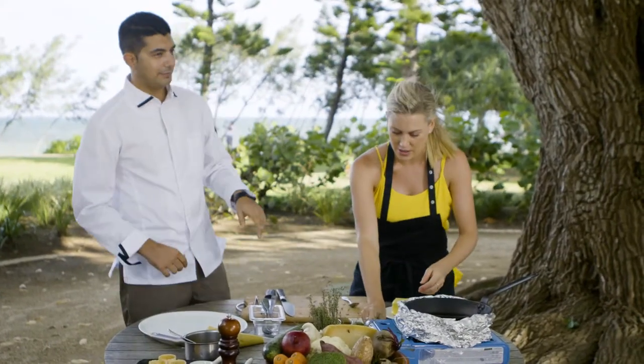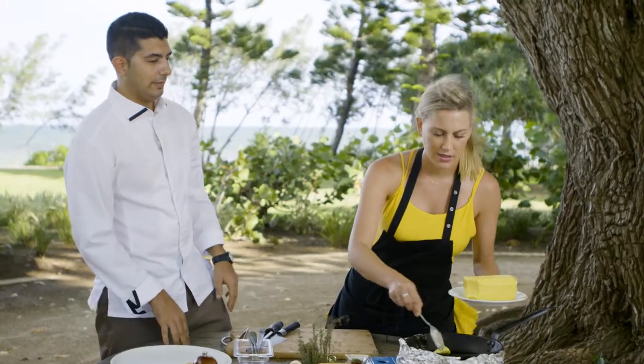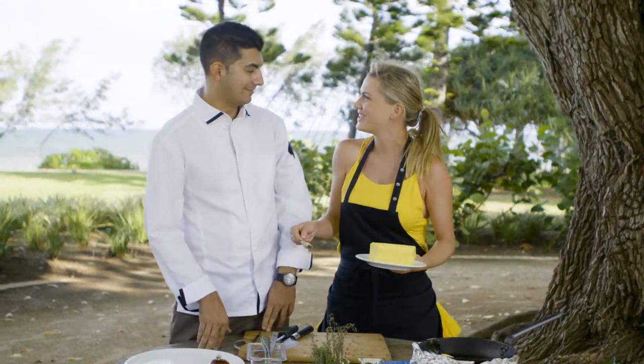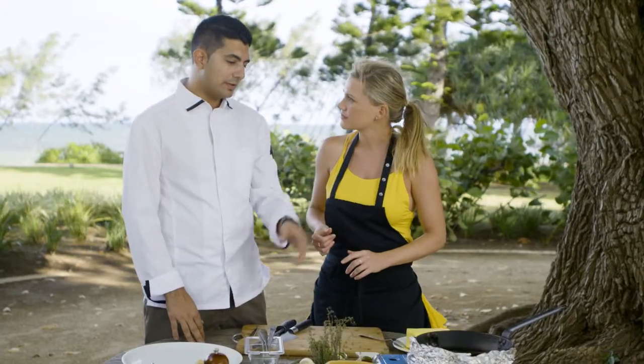I'm going to heat up this pan. First, you take the butter. Everyone here in Nouméa always adds a little bit of butter — a little touch of butter to finish off a dish. Now the butter is in, just wait for it to bubble away, about two minutes.